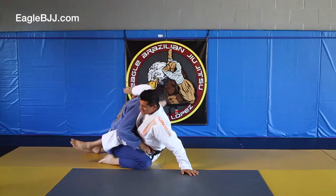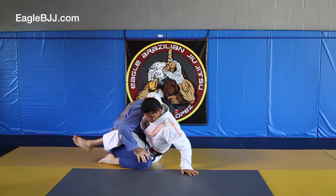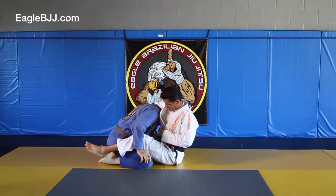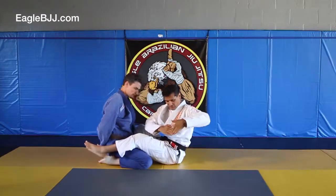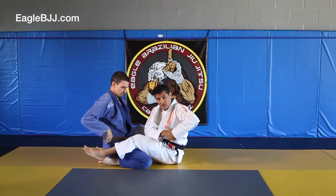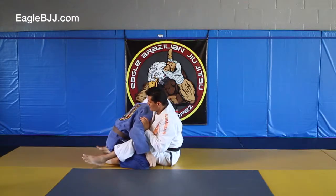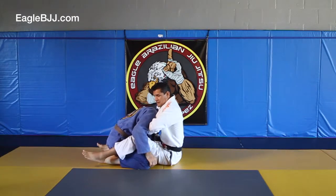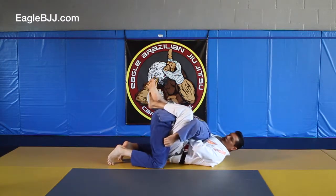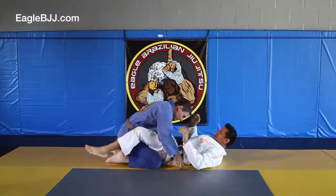I'm going to reach around the head, come underneath, and here I want to scoot my hips back so I create some room so my arm can come inside. I'm going to grab my arm, keep it straight so that this part stays on the neck just underneath — under the pinky — and then I'm gonna lift up. I come around, grab that, lift up, and as I do that I drop back down, lock my legs, and then just squeeze the neck.